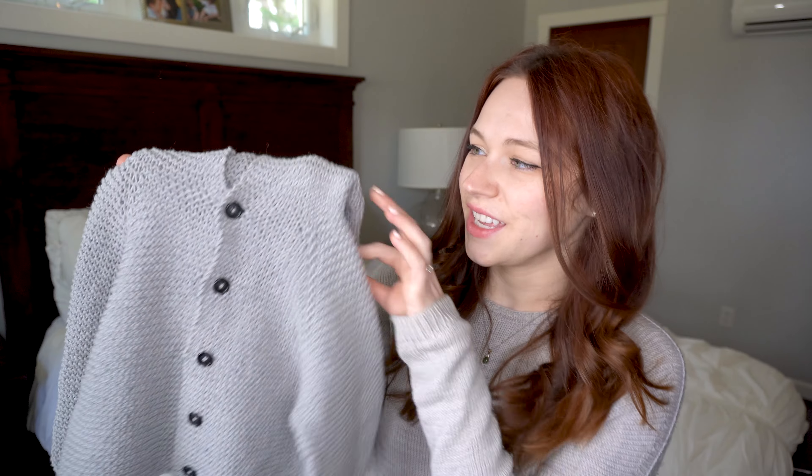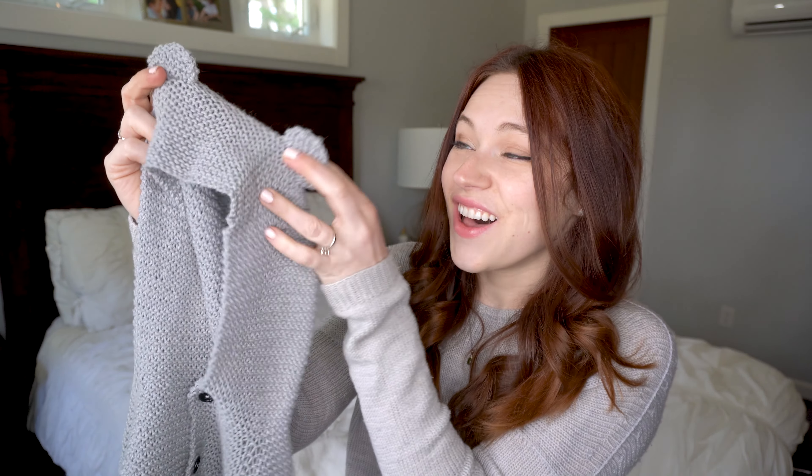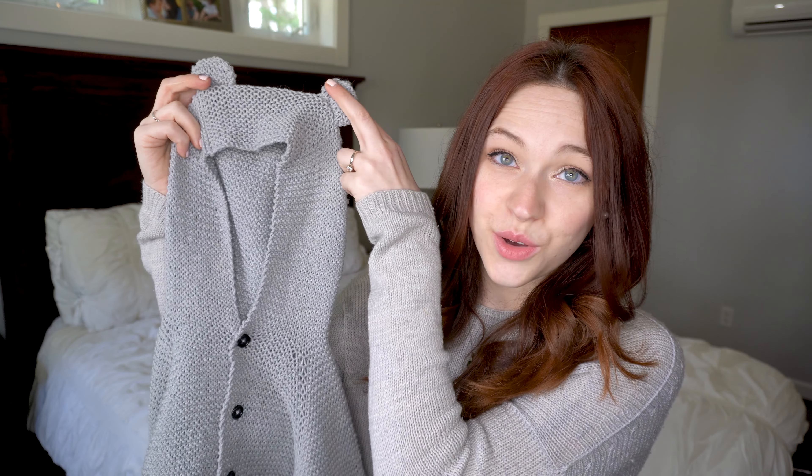Let's hop right into this with a little sweater that I made recently. It's up on my channel as a how-to-knit video and I do have the written pattern that I can link below. I absolutely love this. It is a little cardigan worked in garter stitch, made out of a Cascade Hampton yarn — a cotton and linen blend — in the colorway silver. My favorite part of this little cardigan is that it has a hood with teddy bear ears. I love how this turned out so much.